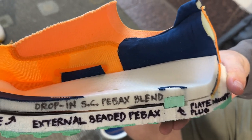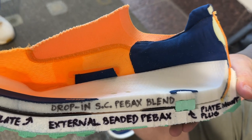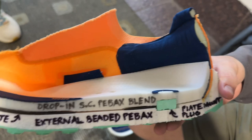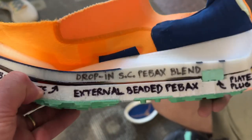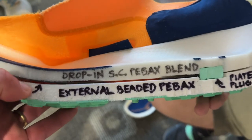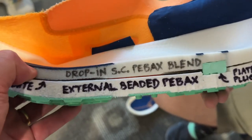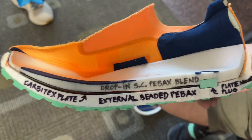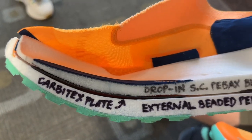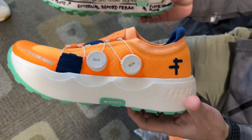It's not 100% PBX but it's a PBX blend that's been super durable for us in the SL — people are running a lot of miles and we don't see much compression set, so we stuck with it. Then we added the beaded PBX below, which feels pretty soft, and that puts good foam above the plate.